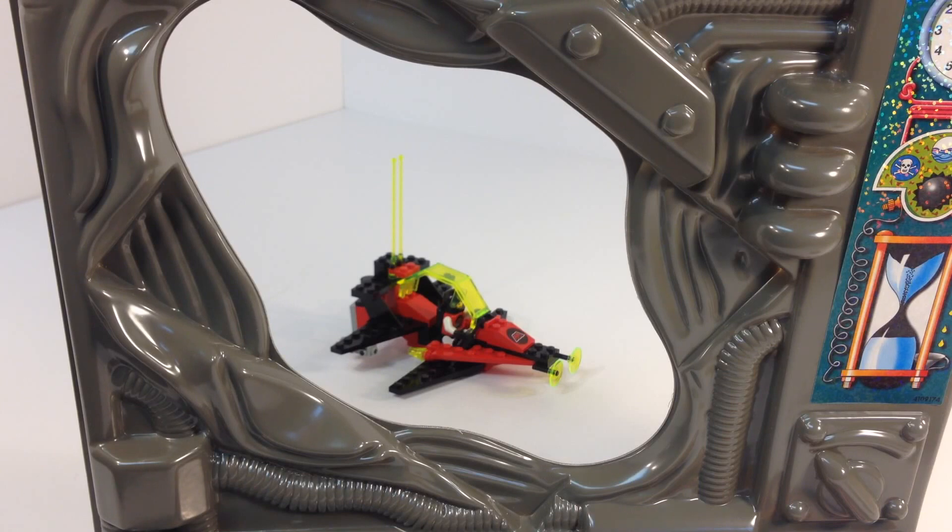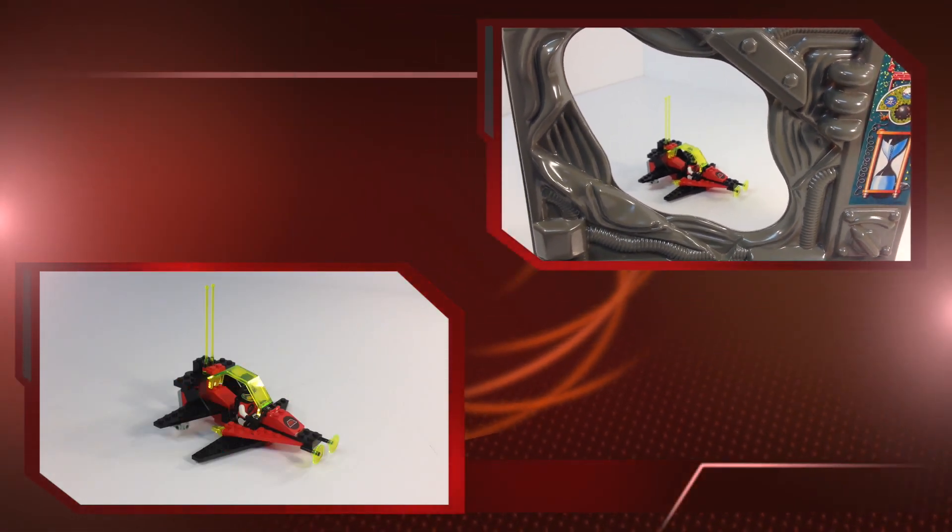This is going to be a vintage Legoland space system set. It's set number 6877. It is an M-Tron, the Power of Magnet set. It is Vector Detector, which actually is a pretty cool name for magnetism, if you know what a vector is. So anyway, let's go back in time to 1990 and look at this set — or just look at this set today.